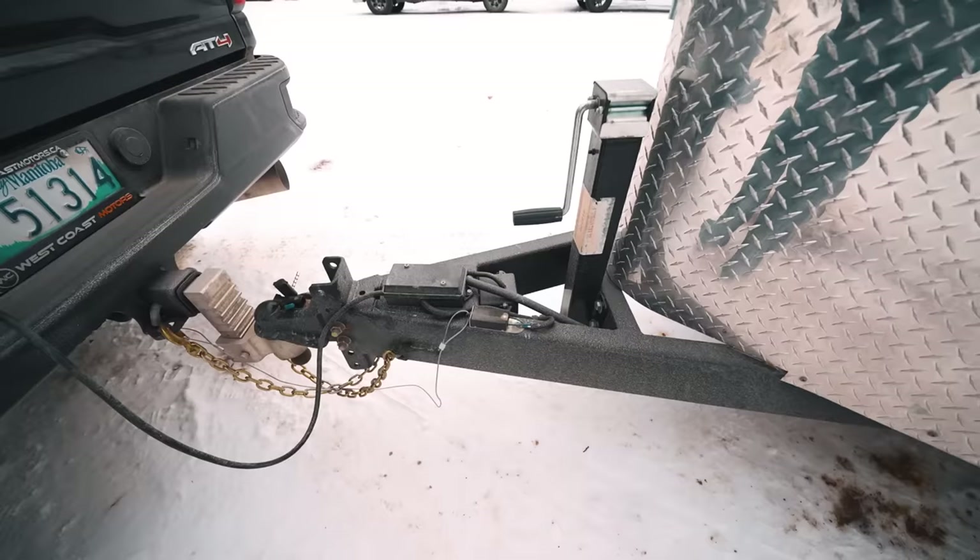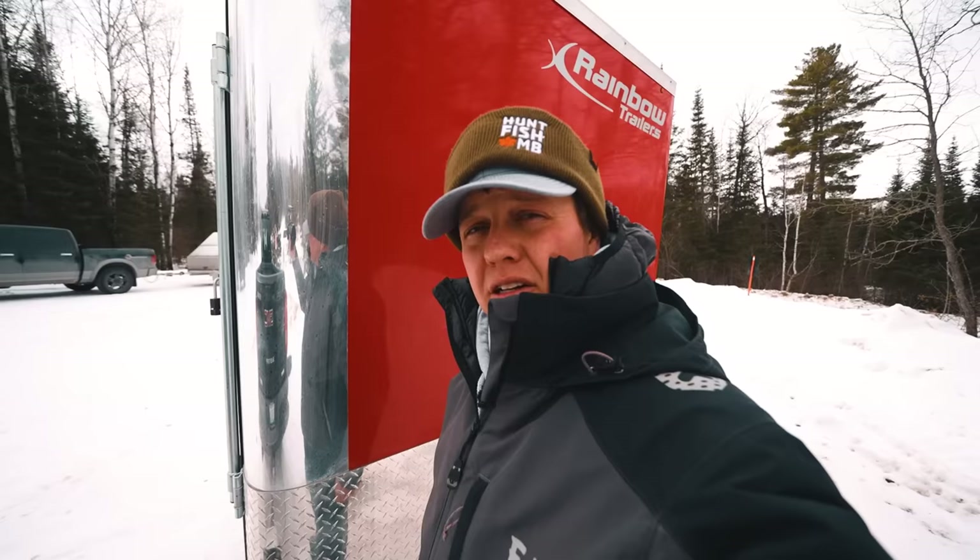Then you've got the box that has the battery for the lights. That's a quick walkthrough of my trailer. If you have any questions, let me know below. Rainbow Trailers — Manitoba made — huge fan of that. They're a supporter of this channel, so go check them out if you're looking for a new trailer. But we're going to go fishing.